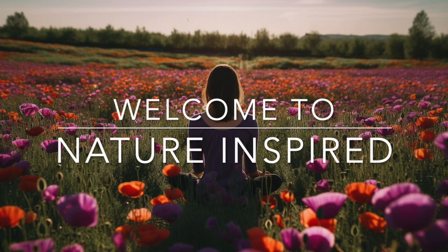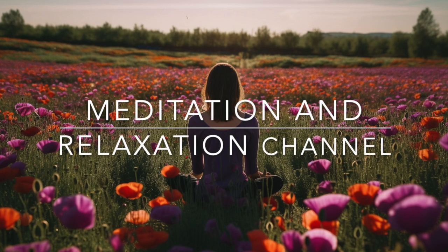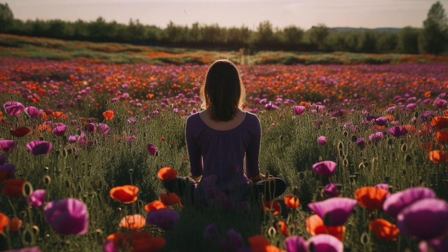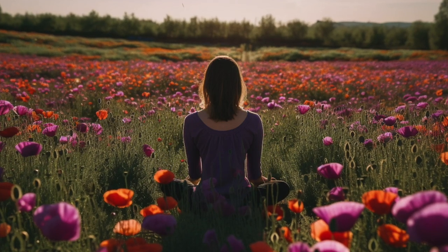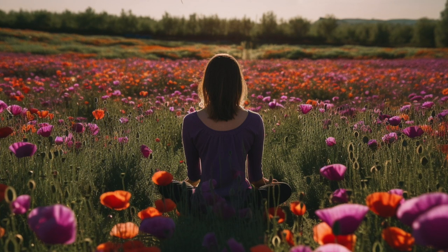Welcome to the nature inspired meditation and relaxation channel and welcome to our spring meditation video. Please find a quiet and comfortable place where you can sit or lie down without being disturbed.